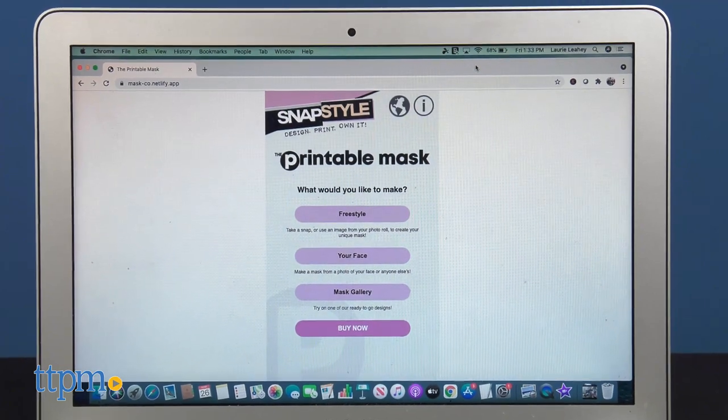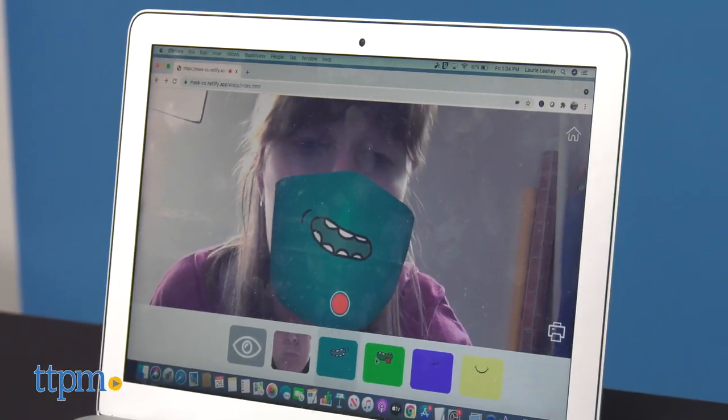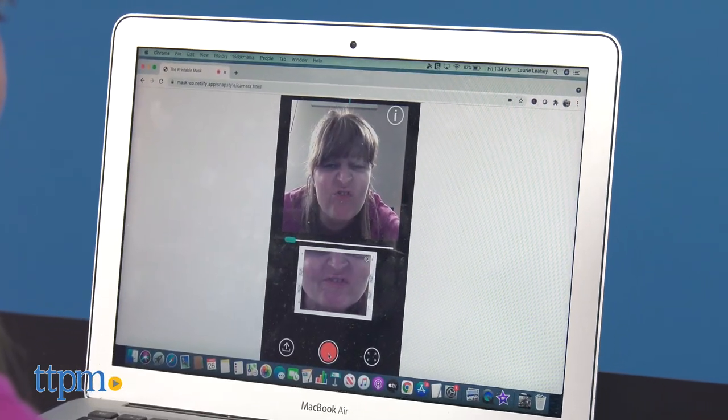To get started, use the Mask Creator app on your phone or tablet, or go to the Mask Creator website on your computer. You can take a picture of your face, a design to match an outfit, or any image from your camera roll.